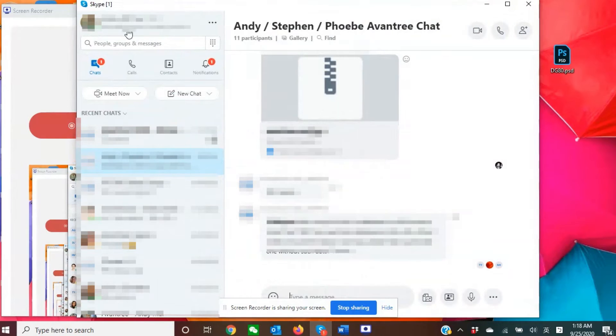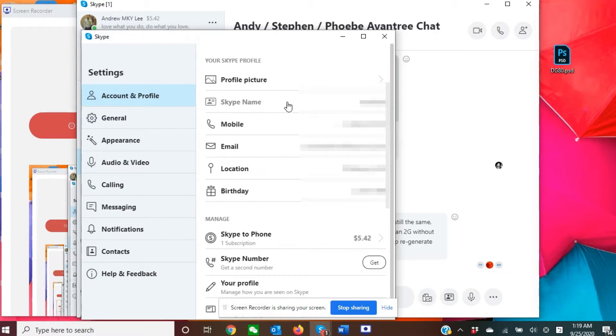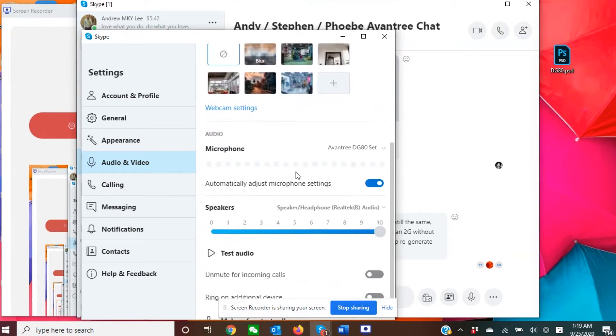If you're using meeting software such as Zoom or Skype, please go into the software settings menu and make sure that you select the Avantri device as the default input and output device as well.